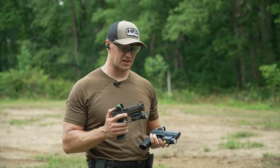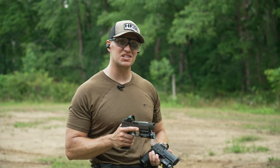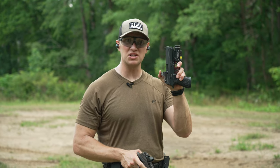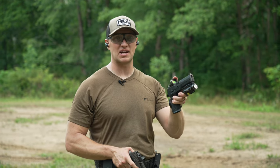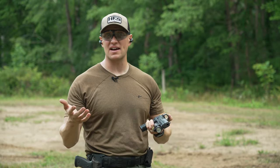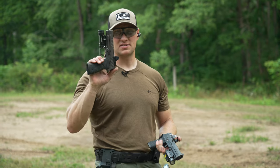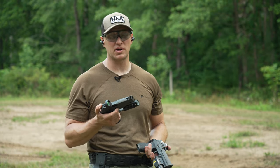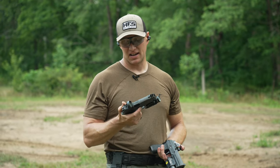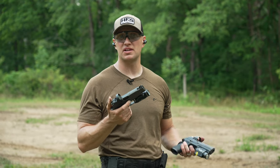You can definitely tell the difference in recoil impulse — the Legion is considerably less. One of the nicest things when shooting a red dot is that the dot never actually leaves the optic window when shooting the Legion, whereas with the standard 320 it exits the window and I have to reacquire it. With the Legion, I'm always seeing the dot in the window, which means I can shoot faster. Between the two, I would absolutely pick the SIG AXG Legion. The $1,500 price tag isn't for everyone, but it shoots flat, handles recoil exceptionally well, and this is hands down my most favorite SIG P320 I've ever shot — a keeper for sure.